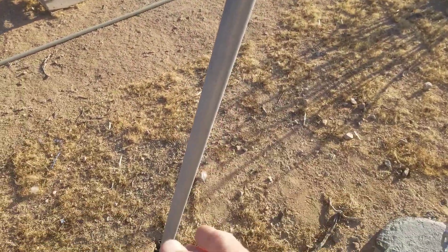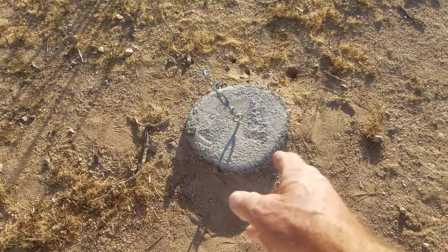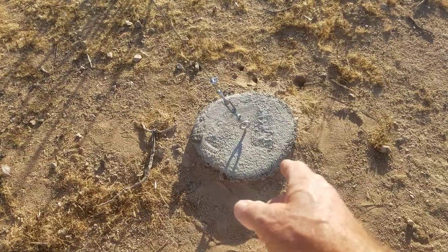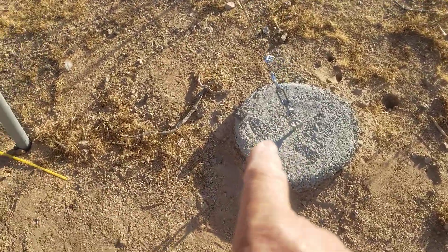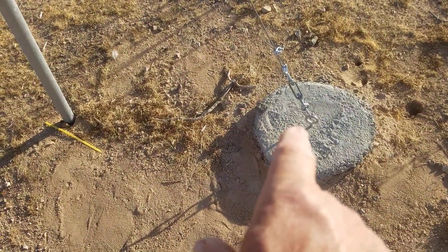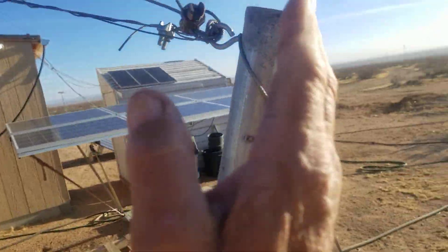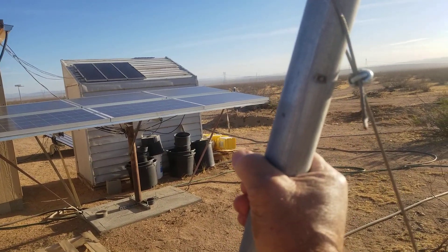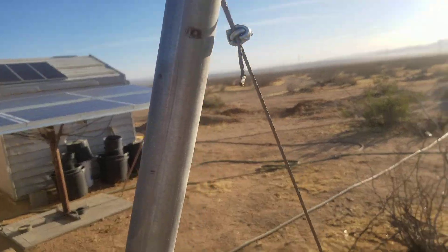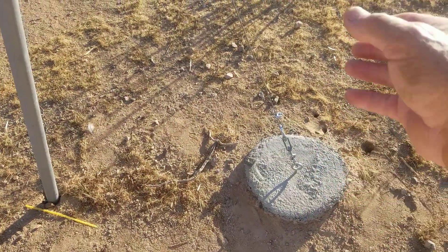I set my pole in the ground at an angle and then I put my concrete anchor over here — that's two 60-pound bags of concrete down inside the ground with an eye bolt in it. I'm going to put a turnbuckle on there so I get another adjustment. This setup is pulling down on the post in one direction and pulling another way on the post from the other side, making this post very strong and rigid. There's no way in the world it's going to pull that anchor out of the ground.